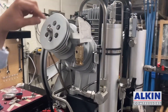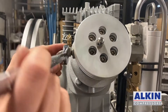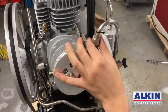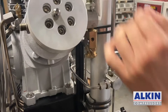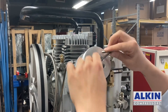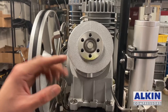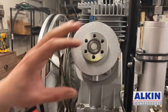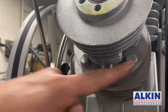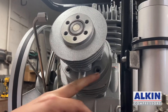I am going to disconnect these two pipes coming into the valve so I can remove the valve. Next is removing the cylinder. To remove the cylinder, there are two bolts on each side — four bolts total — that we need to remove so we can take the cylinder out.